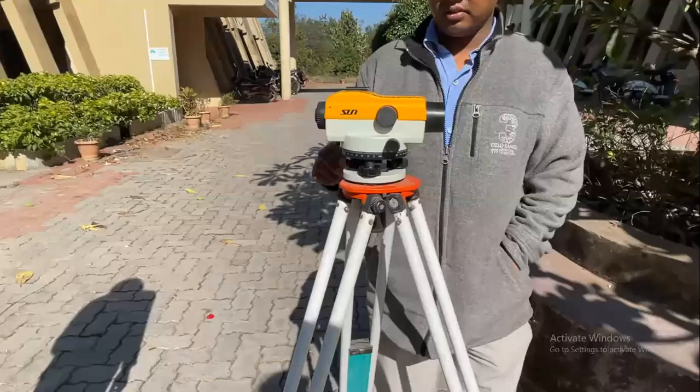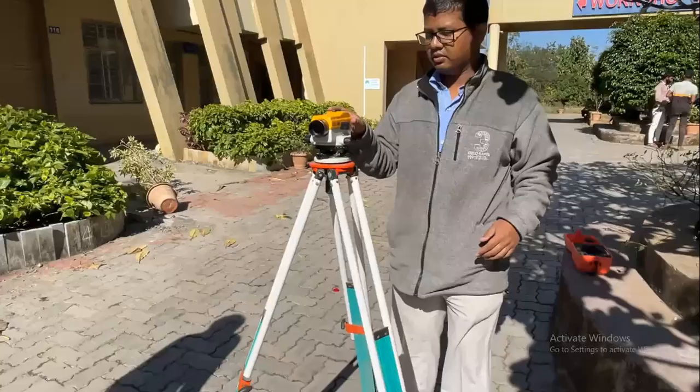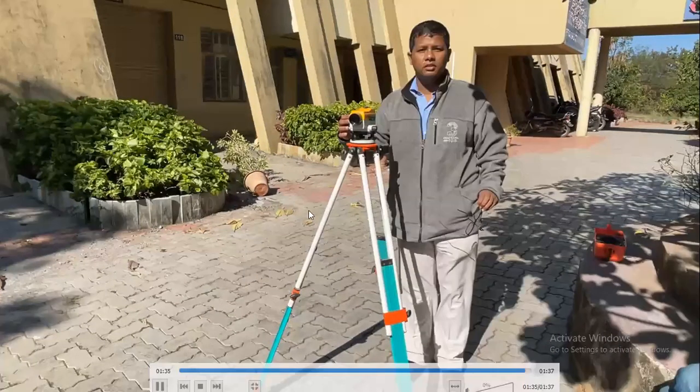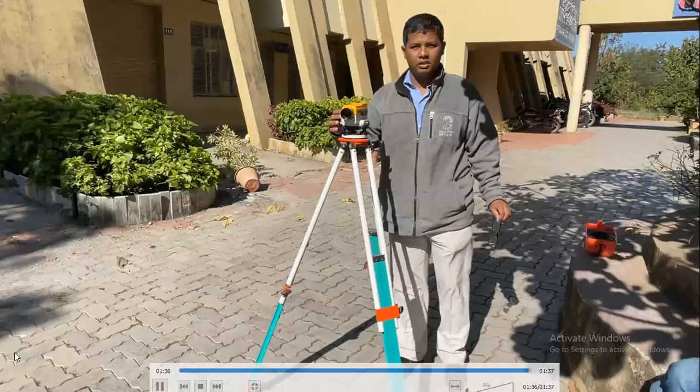Now you can start your work by clearing your cross-hair and start focusing your leveling staff.